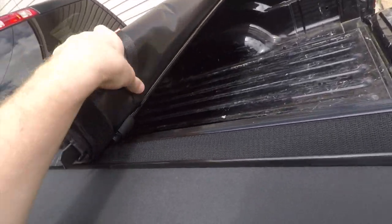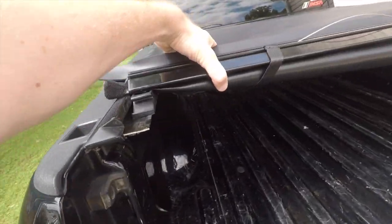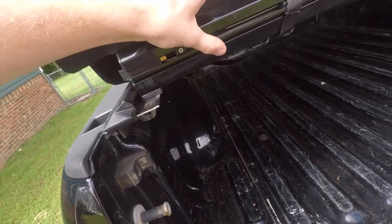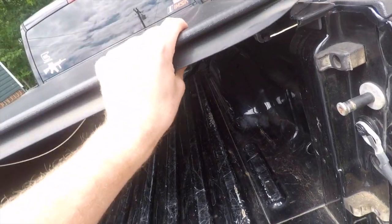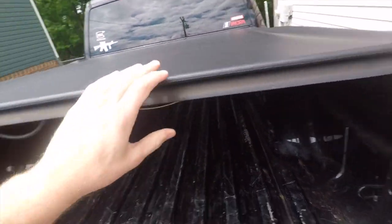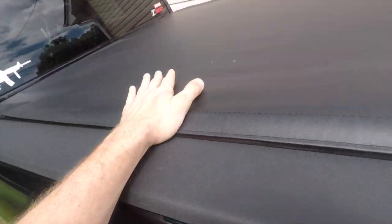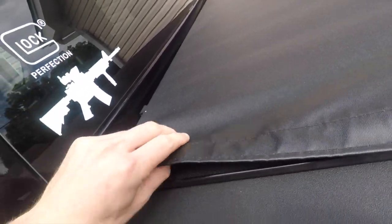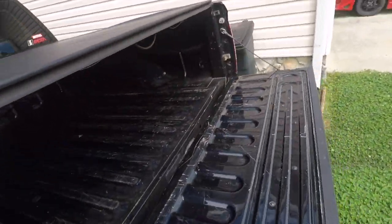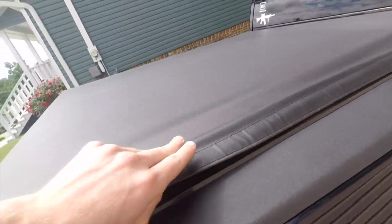This has been an awesome bed cover — it's completely waterproof. You can see it goes right in here, same thing on this side — it should lock in place. Then you just go down and make sure your Velcro is locked down on either side. You can see I just did this with one hand — that's super easy to do.